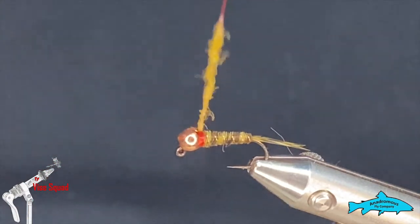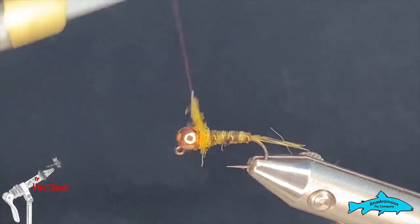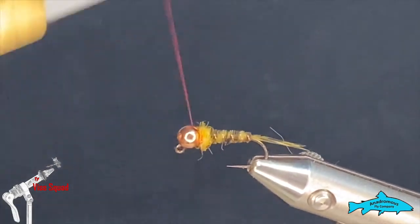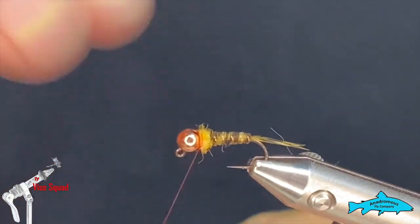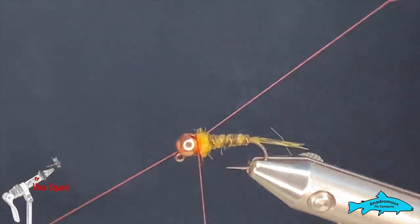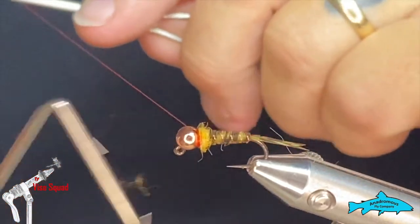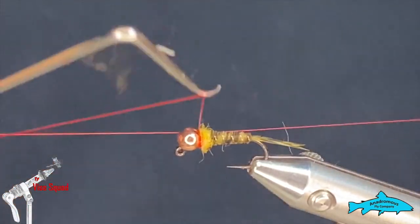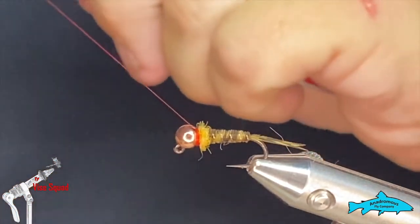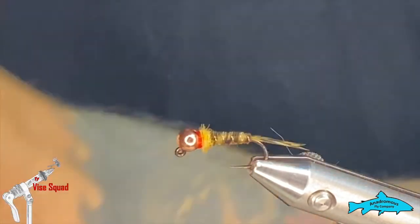I've got a very small noodle there — very fine and not very long because I don't want to put a huge collar on this. Then I want to make sure that I finish right behind the bead with my thread, and I'm going to do my whip finishes right away — that'll give us a little hot spot ahead of the dubbing. A little dab of head cement or some UV on there and that would finish this fly off nicely.